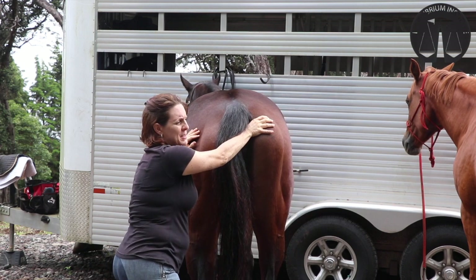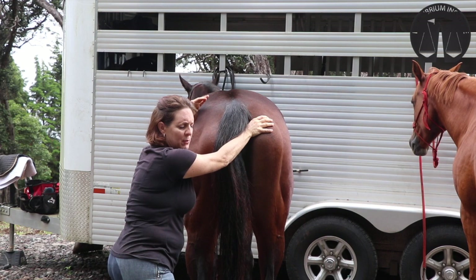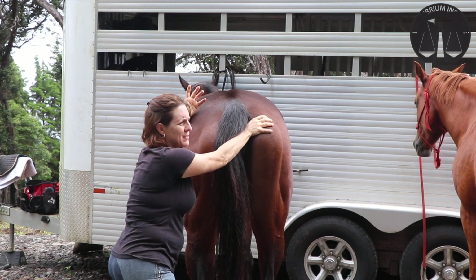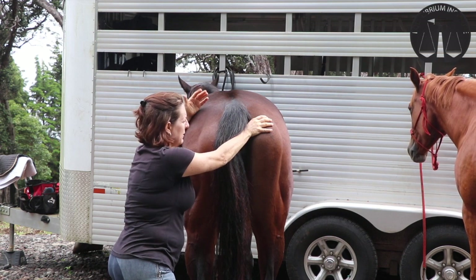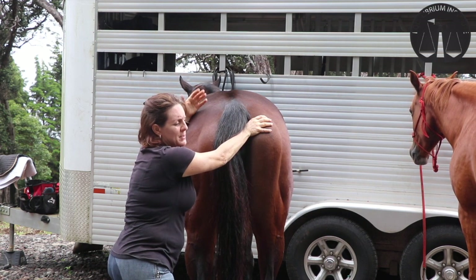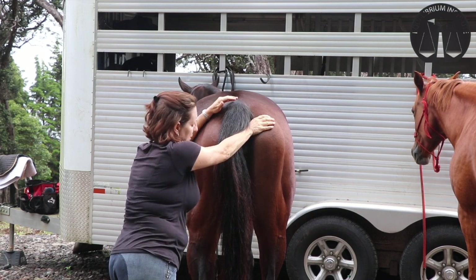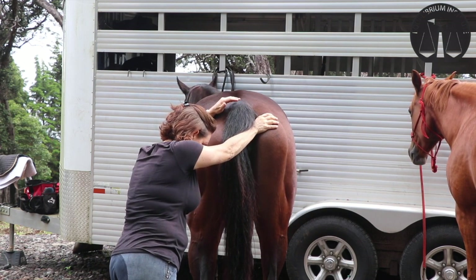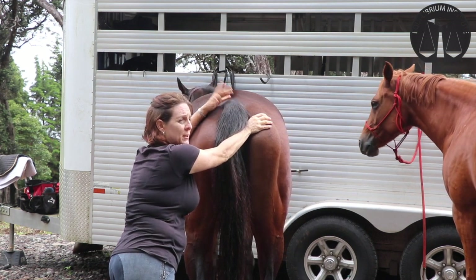A lot of people ask when to let go of this release. Usually what I say is when you feel the tissue physically relax under your hands, or the horse has some obvious behavioral shift like a big sigh, it'll lift its tail and pass gas, or just greatly relax the hip. You may be here for a couple of minutes, so get comfortable.